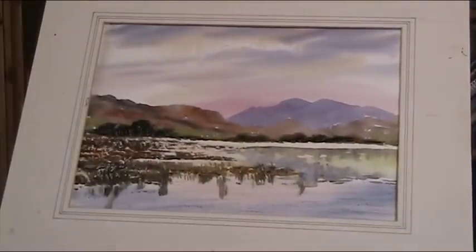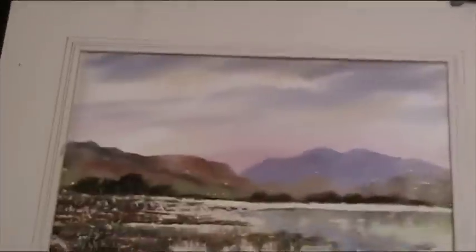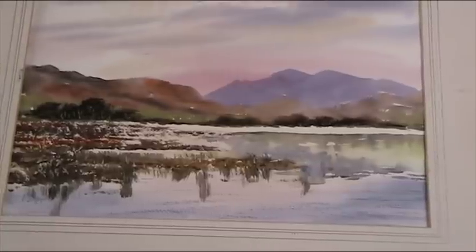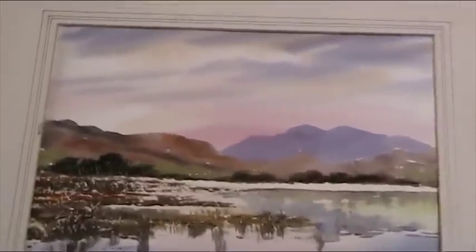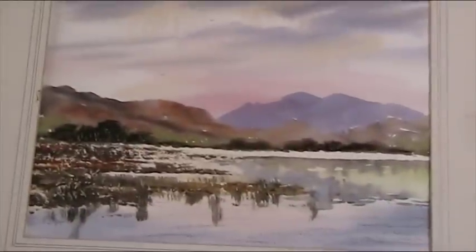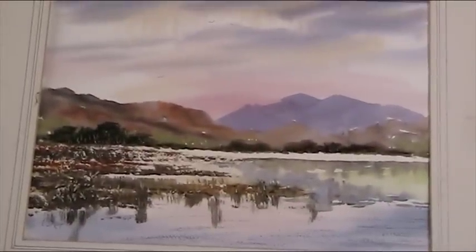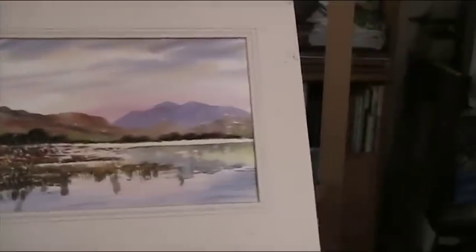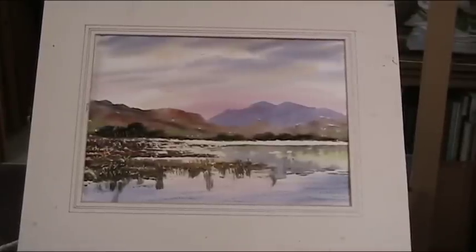I'll just bring the camera around and zoom in. It's at an angle but I can't really help that. Well, that's not a bad little picture, is it? All right, thanks for watching. I hope you enjoyed that. Any comments, leave them on the video and I'll get back to you. Thanks for watching, bye-bye.